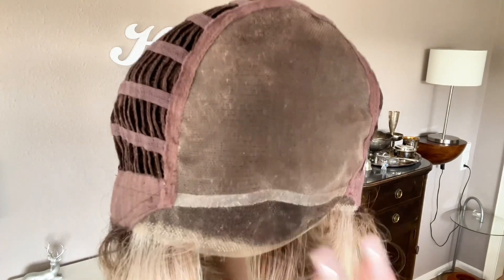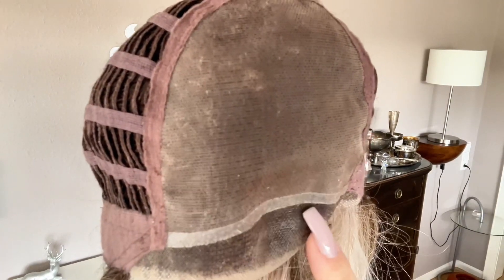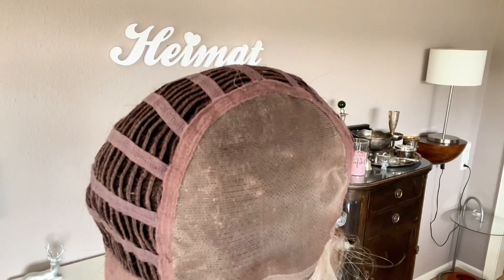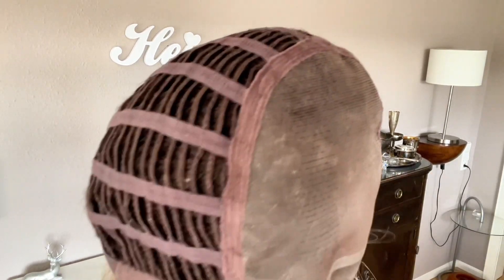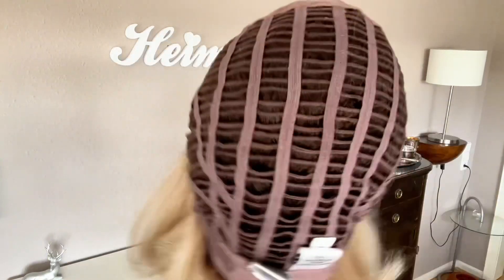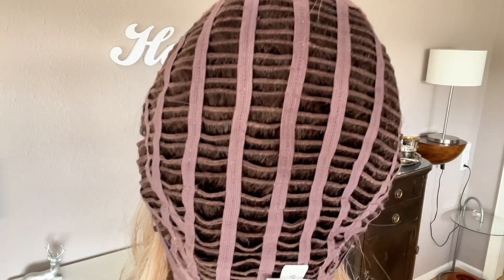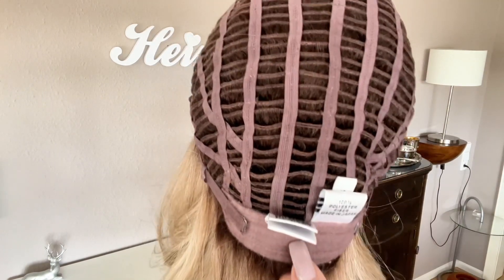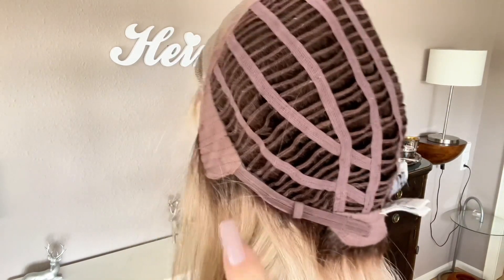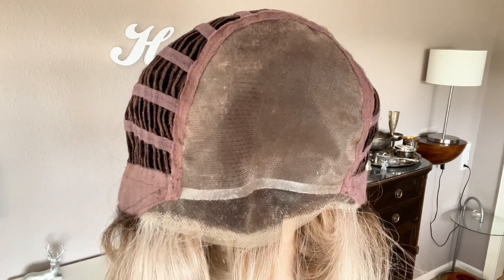Here's the cap from the inside. You can see the lace front extended all the way into the ear tabs, and the typical seam between the lace front and the monofilament top, which is pretty big. She has felt covered ear tabs with metal stays inside. The rest of the cap is open wefted — it's the memory cap one. She also has an extended nape and adjustable straps with Velcro, which I love. This is a very well made, high quality cap.